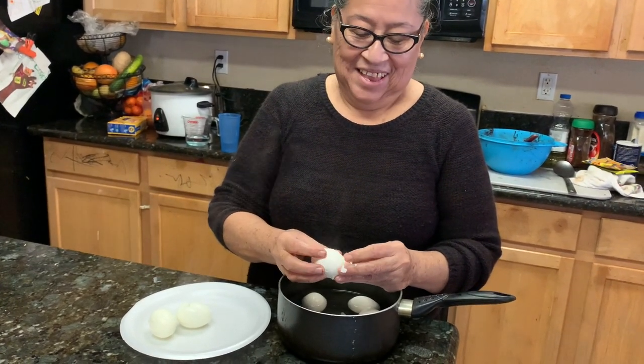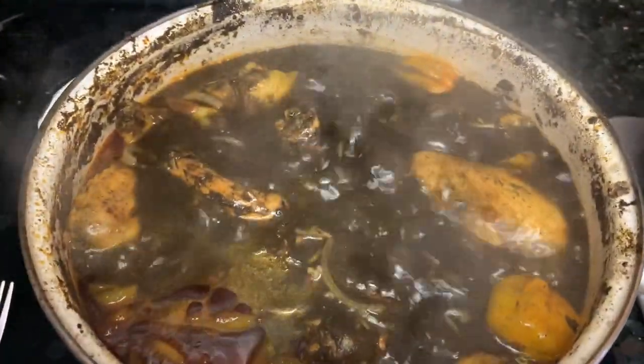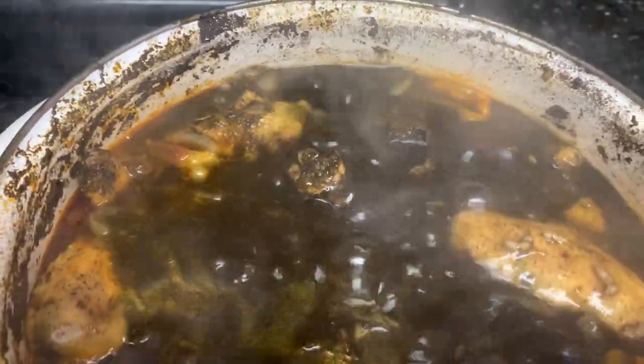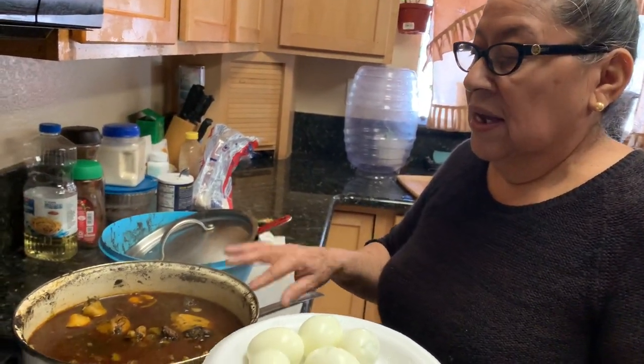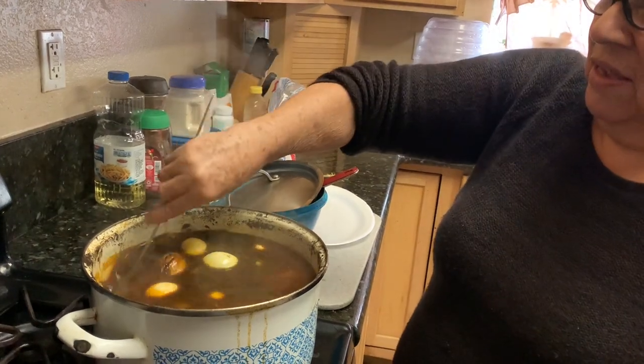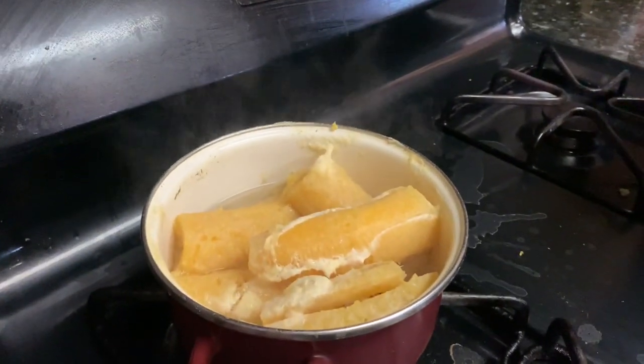We are now peeling the boiled eggs and we're going to pour them into the soup. This is how it's looking — we poured in some habanero pepper. And this is how the plantain is looking. We're going to pour the boiled eggs in and mix it together with the plantain.